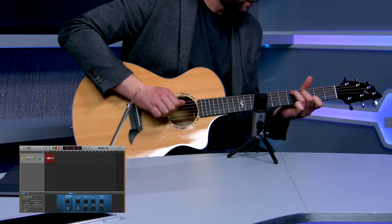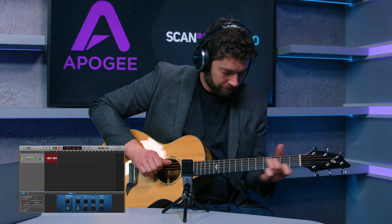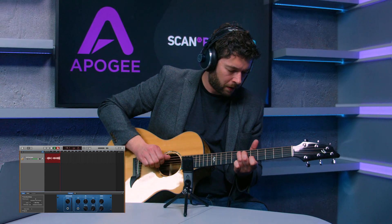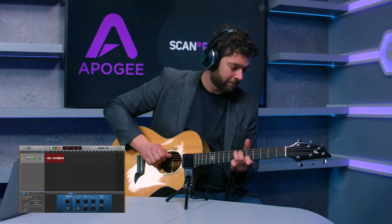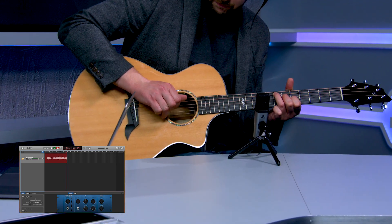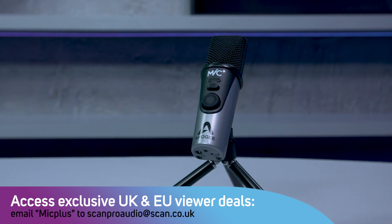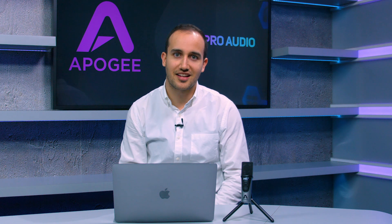Here are some examples of what Mic Plus sounds like. Mic Plus is made entirely of metal and is extremely rugged and built for use on the road. It's also super small so that you can put it in a pocket or in a gig bag to take on the road. If you want to learn more about Mic Plus, check out the guys at scan.co.uk.